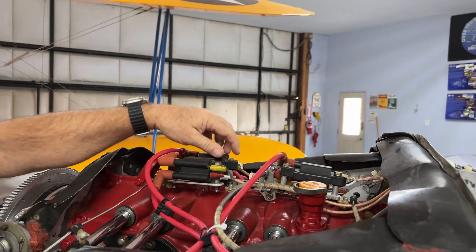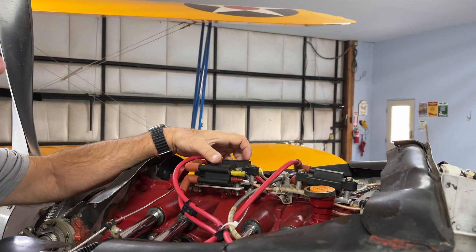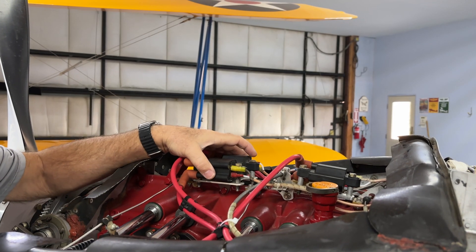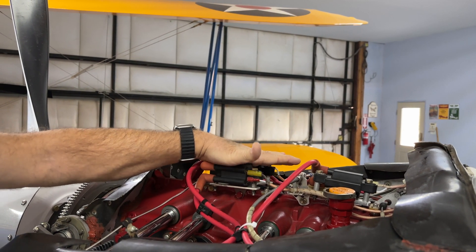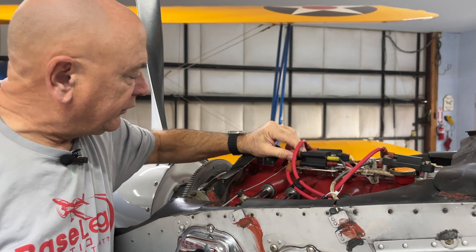For those of you with Lightspeed ignition systems, these are the new style coils — I've been running these for a little over a year and I'm putting them on a lot of customer airplanes. They are bigger than the previous coils and they do seem to generate a hotter spark. You'll notice that when you want to run lean of peak, and you can also gap your plugs a little larger, which helps with better fuel burning.